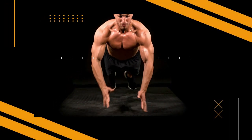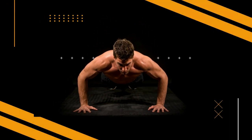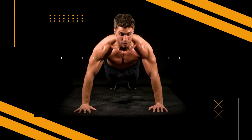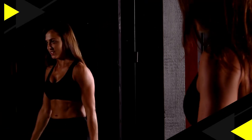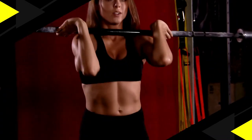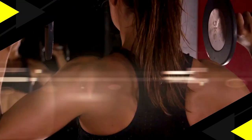Welcome to your journey towards a healthier, stronger you. Get ready to sweat, push your limits, and transform your body with our Dynamic Fitness video. In this video, I'll delve into answering this question, so make sure to stick around till the end. It's going to be intriguing.